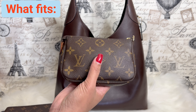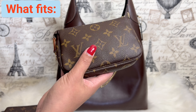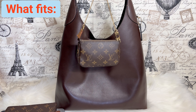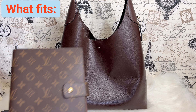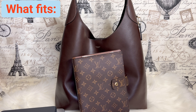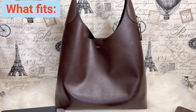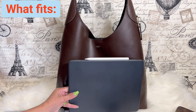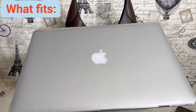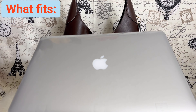Moving on — what fits in the bag. I always have my mini pochette with me for makeup and lipstick for touch-ups during the day. It fits perfectly inside, obviously, because it's tiny. I also have an agenda that fits perfectly. Then I have an iPad, and that fits perfectly as well.